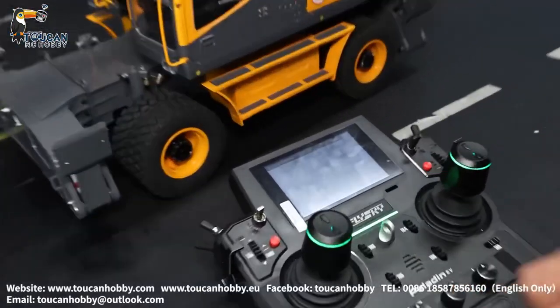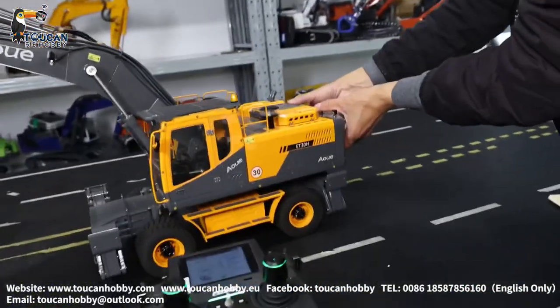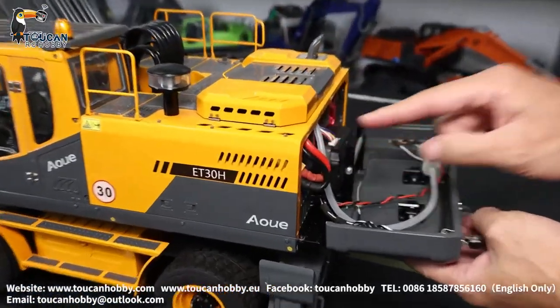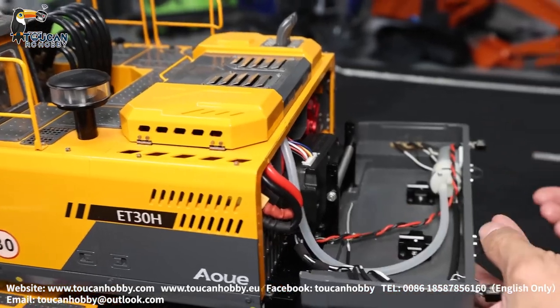For starting it, first start your radio and the battery — it is at the rear side. Open this cover, you can put the battery inside: 3S, 5200 mAh.